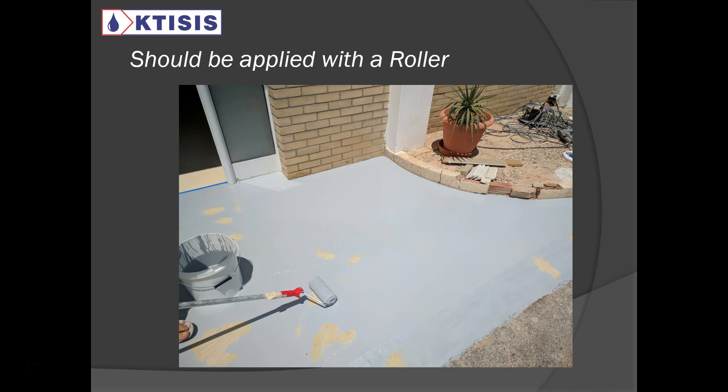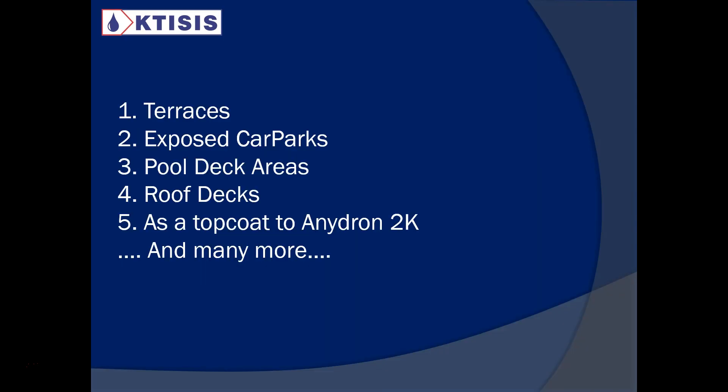We can apply it on terraces, exposed car parks, pool deck areas around pools, roof decks, as you saw at the beginning of this presentation. It can also be used as a top coat to our waterproofing product, Anedron 2K. So if you need a top coat above a waterproofing liquid membrane, this is a great product to use.